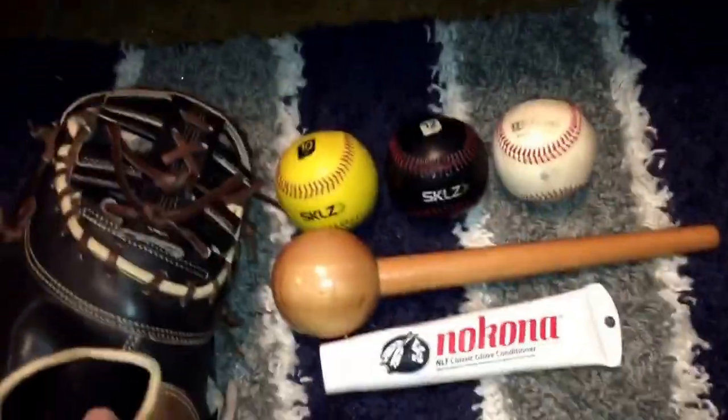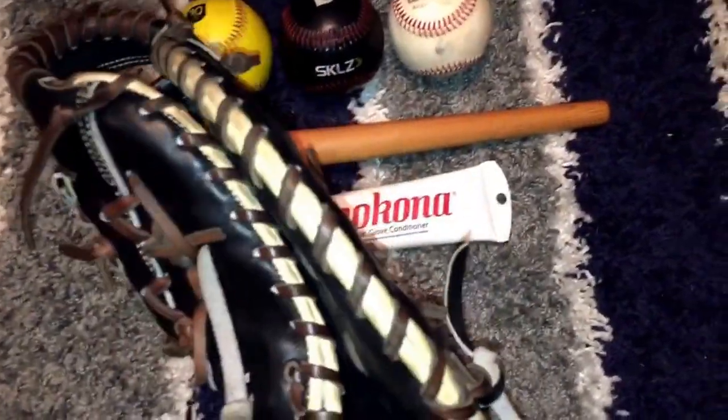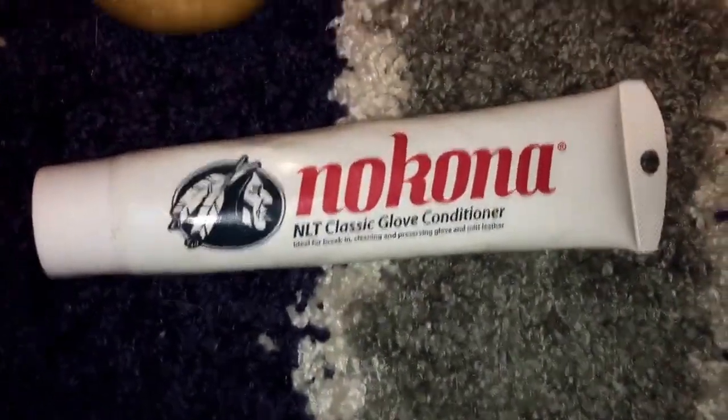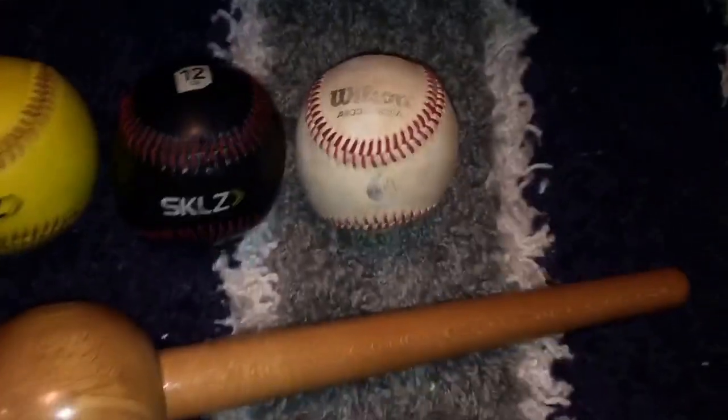We're going to be demonstrating with my 44 Pro Signature Series model. We have the Nakona Classic Glove Conditioner, the Mallet, the Scales Weighted Baseball, and the Wilson Ball.